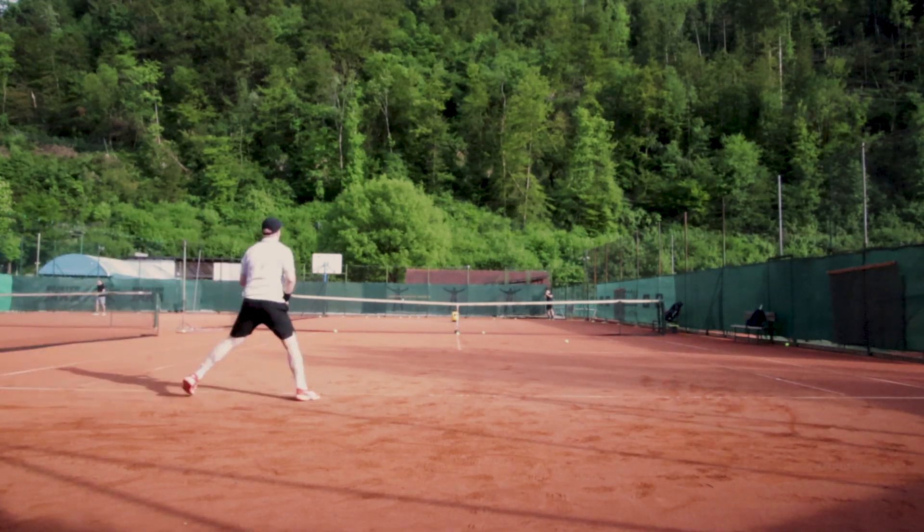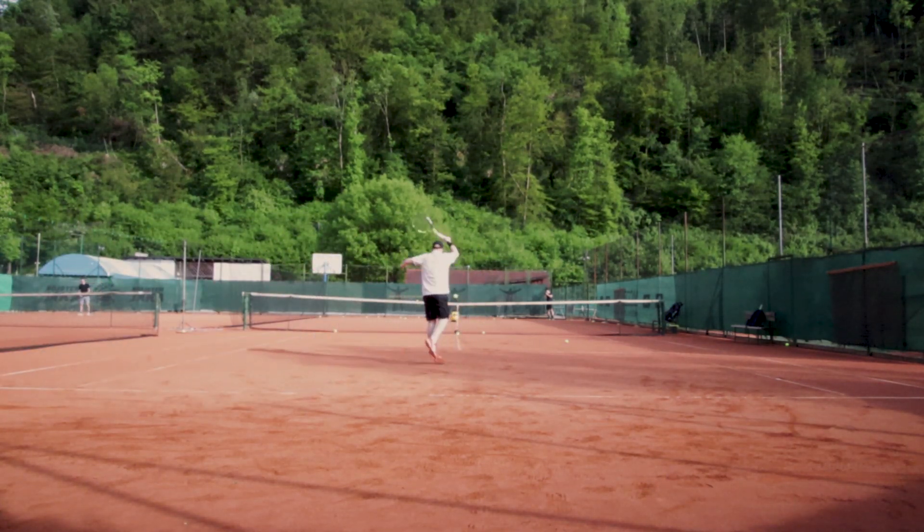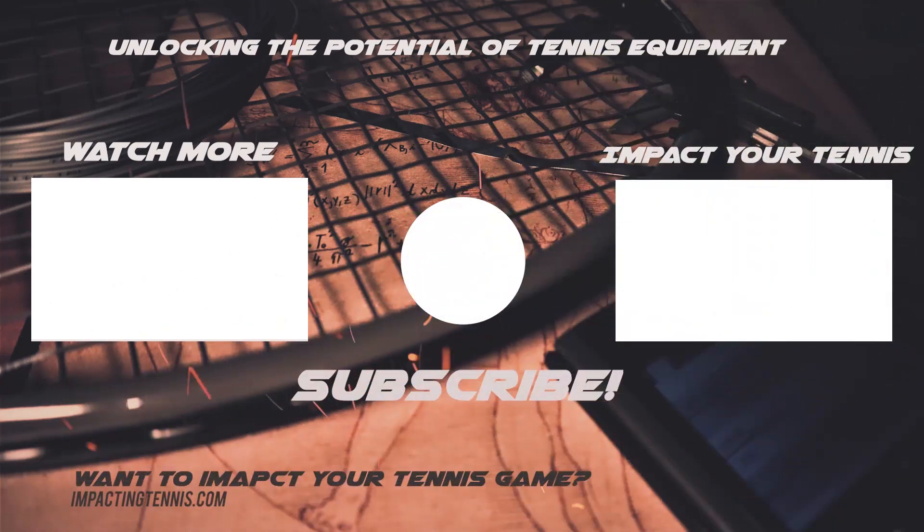If you have any questions or want to share your own experiences with training technology, drop a comment below. Until next time, keep hitting, keep improving, and keep pushing the limits of what's possible.